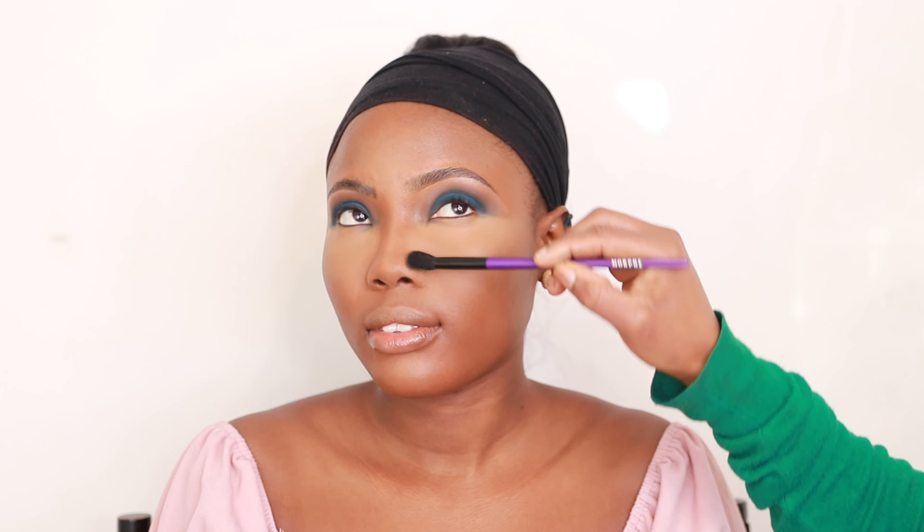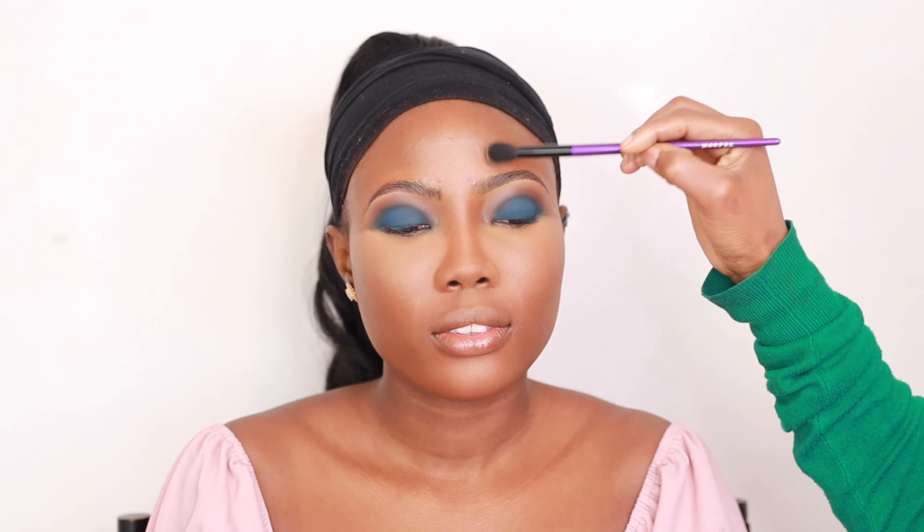I'm going in with the MAC Studio Fix Powder in NC45 under the eyes, side of the nose, and around the smile lines to set the face. Then I'm using the MAC Mineralized Skin Finish in Dark Deepest — a mixture of Dark Deepest and the gold shade — to blend out the rest of the face and set the areas where I haven't applied the highlighted shade.